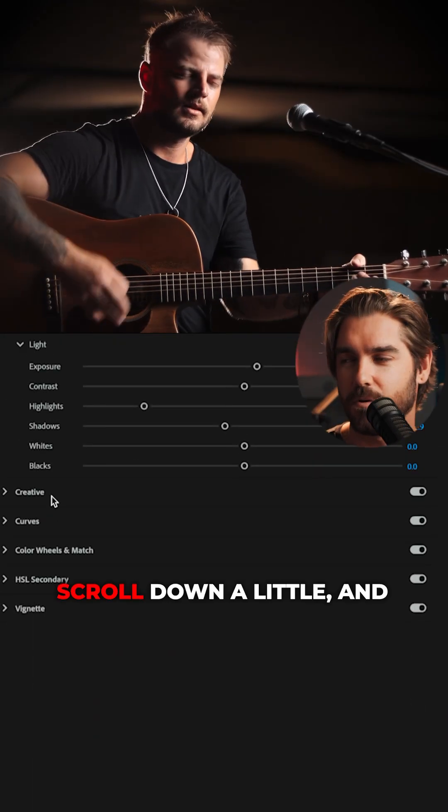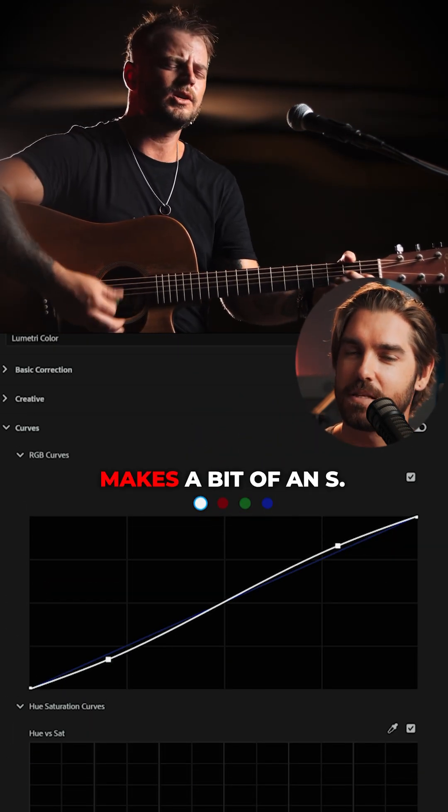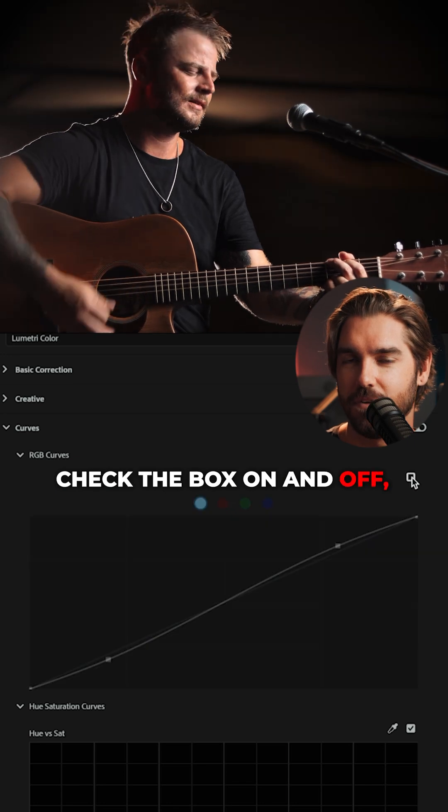Another great tool is your curves. Scroll down a little and this is a classic: an S curve. Pull down the darks, boost the lights — makes a bit of an S. Check the box on and off and you can see the difference it makes. And that's generally how you do it.